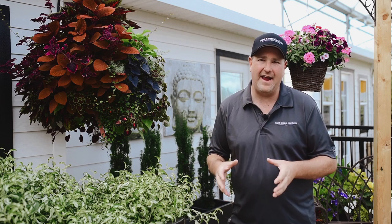Hey everybody — demystifying how to care for your hanging baskets. It can be challenging because the weather is always different and we have different kinds of baskets in different locations, so I'm going to give you some simple tips on how to care for your baskets for the summer.